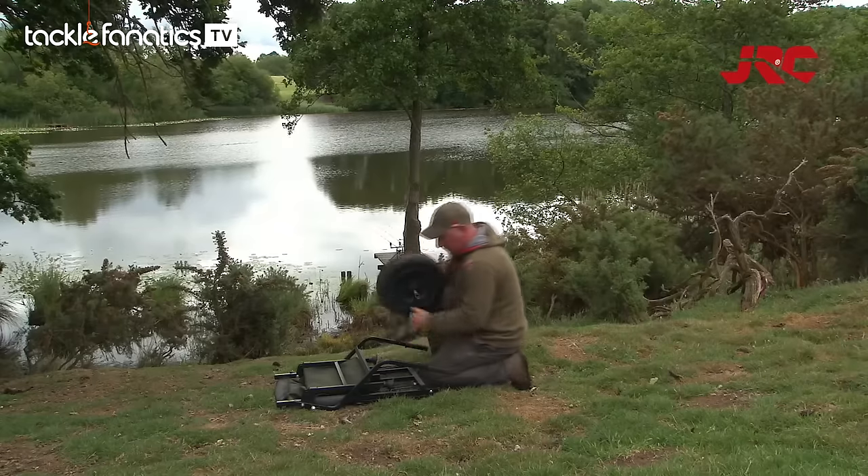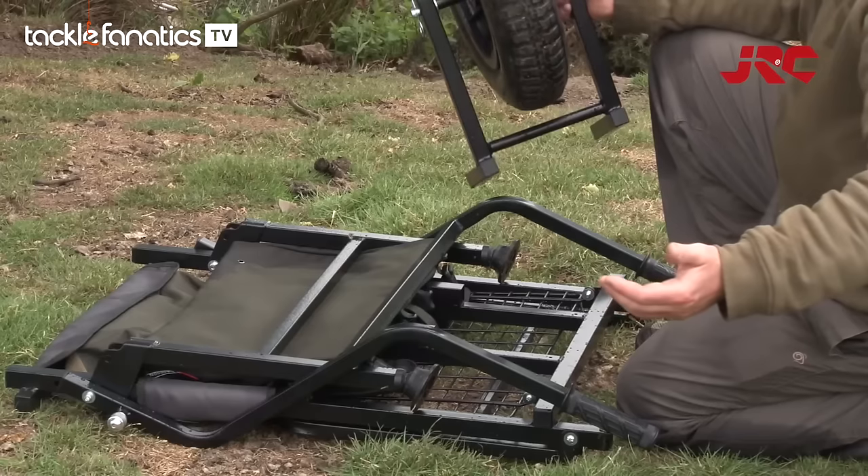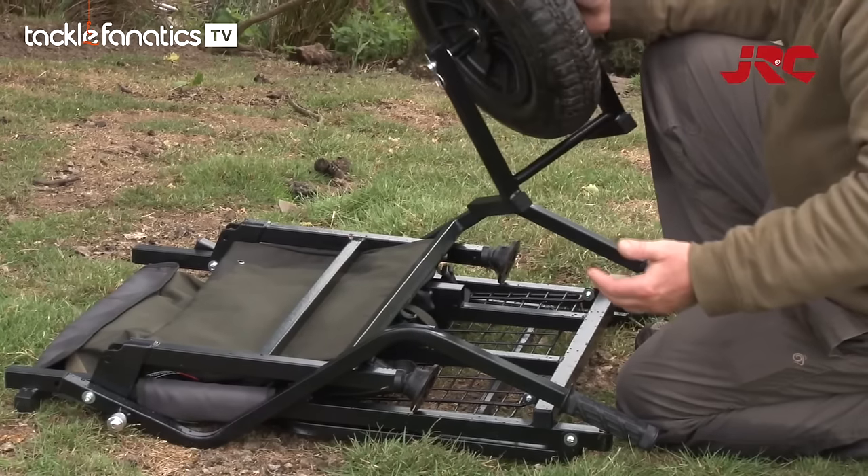Folded like that, wheel off, it fits perfectly in the back of the car or in a tight swim.